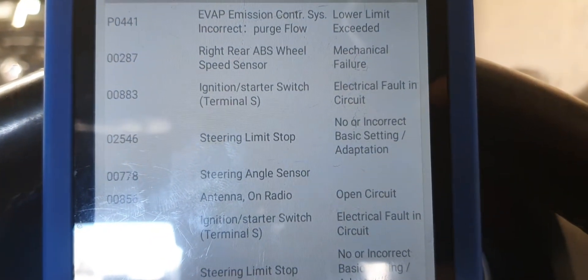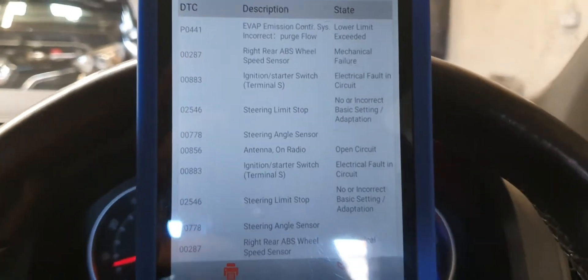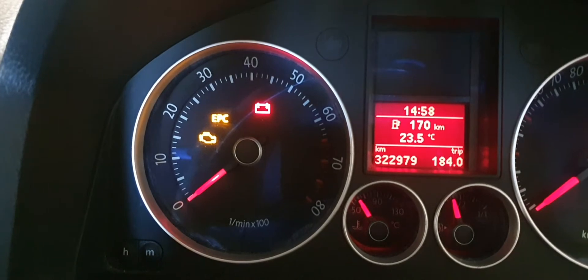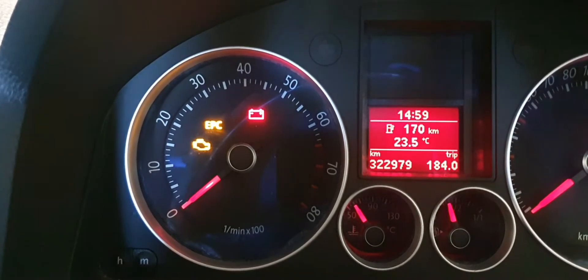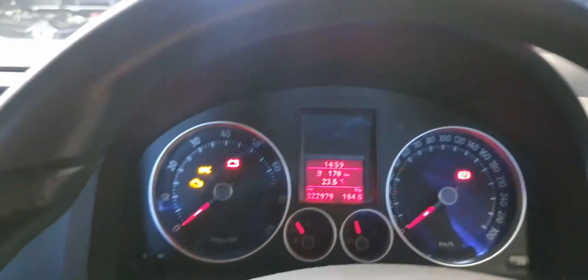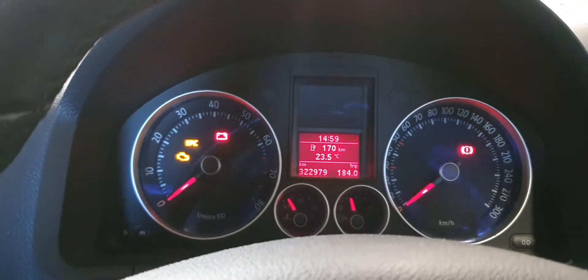I wasn't able to find an option for that in the software, but all you have to do is this: on the dashboard, just underneath the engine light, you'll have a steering wheel light come on — it'll be amber. You just turn the steering wheel to full lock all the way to the left, hold it for a couple of seconds, then all the way to the right, hold it for a couple of seconds, and then the light will turn off.